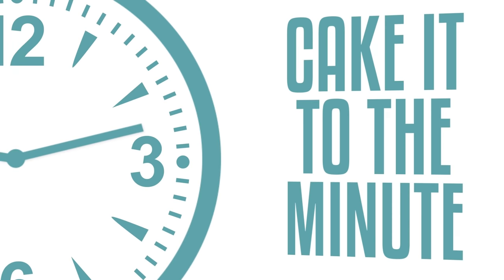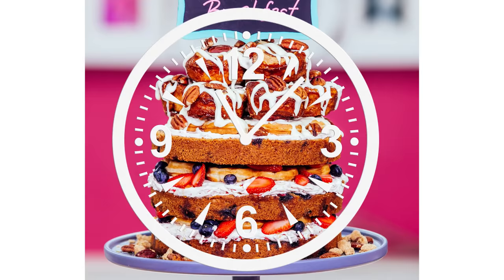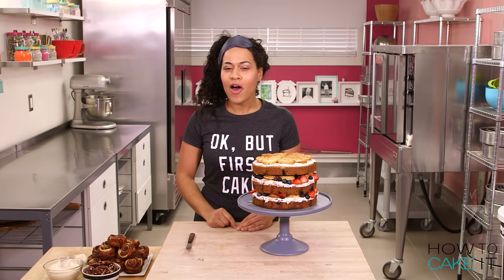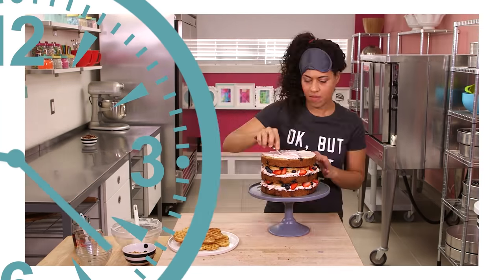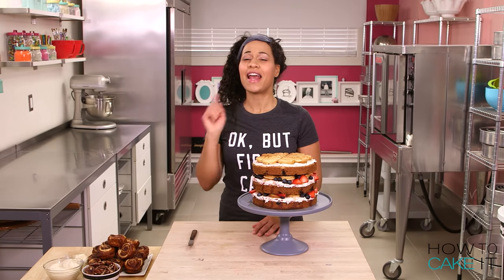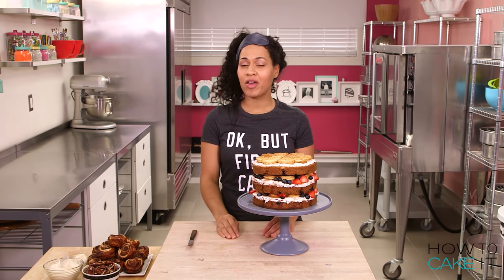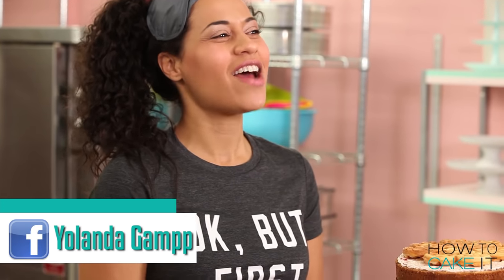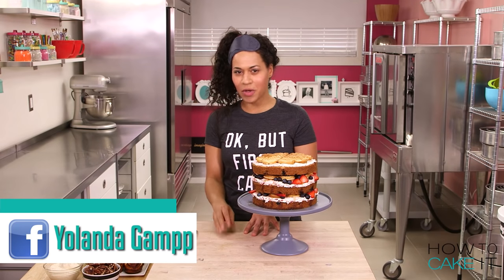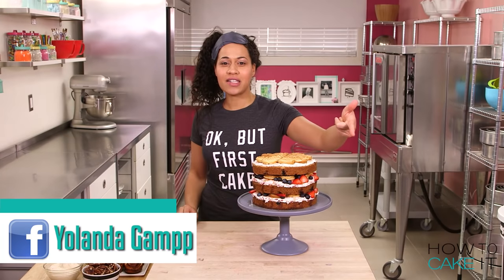Are you ready to cake it to the minute? Head over to my Facebook page, like the page, and look for this picture right here. Leave your comment and guess how long it took me to make this cake in actual time. The person with the right answer will get a shout out in next week's YouTube video, so make sure to tune in. The answer will be revealed in a time-lapse video on my Facebook posted on Thursday.